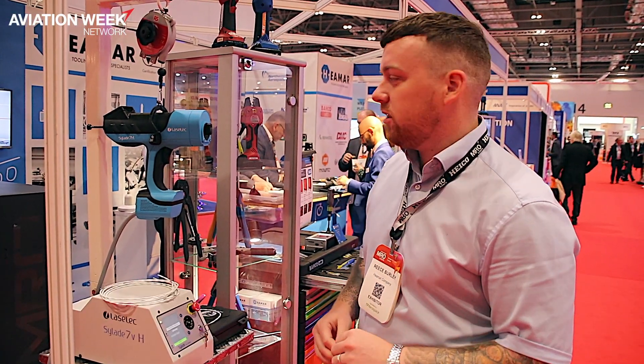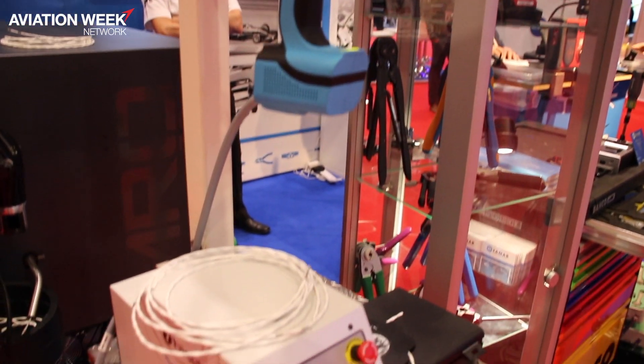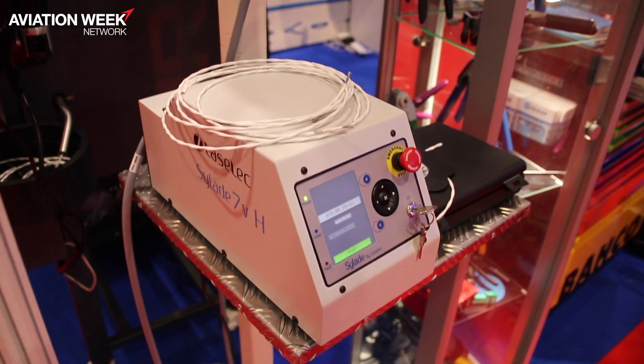Hi, I'm Rhys from Haymar and today I'm going to demonstrate the Satellite 7H laser stripper. The benefit of this is it will guarantee no nicking or scraping of the conductor.